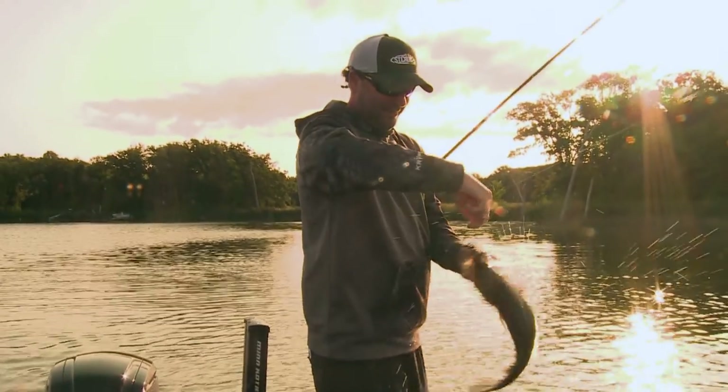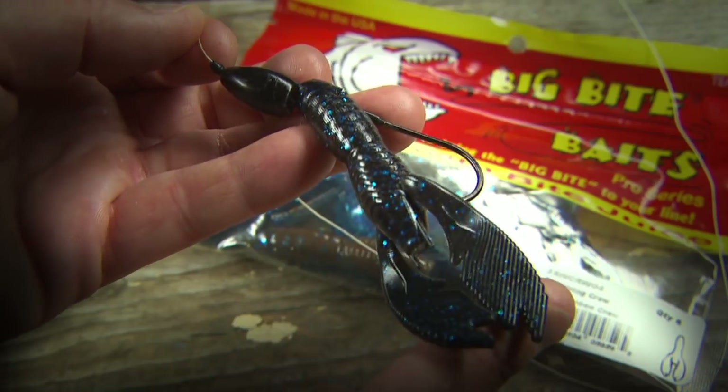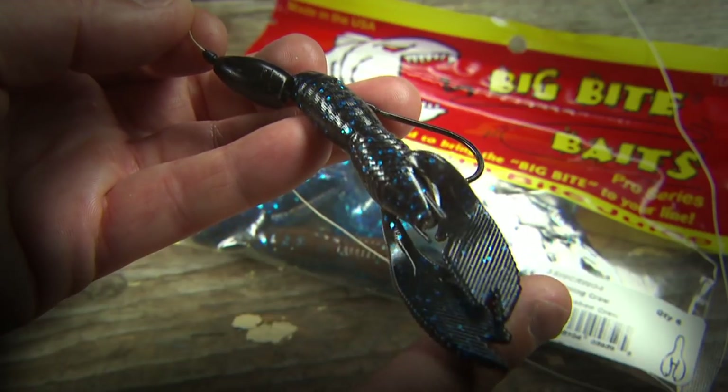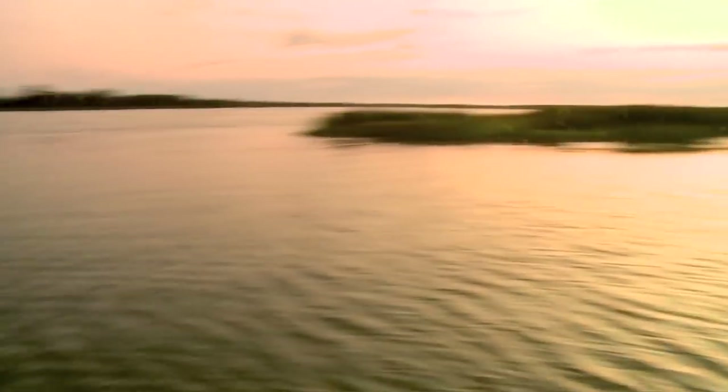One of the best presentations if you're fishing around cover is this punching rig. This is one of the best tools there is. It's really, in my opinion, replaced the jig. I used to fish a jig all summer long. The jig isn't great, but this sure works good too.